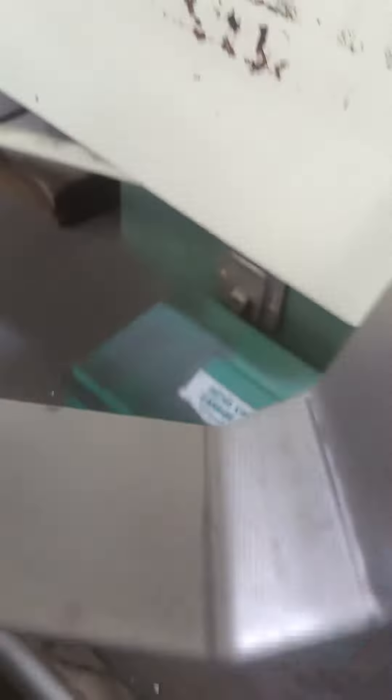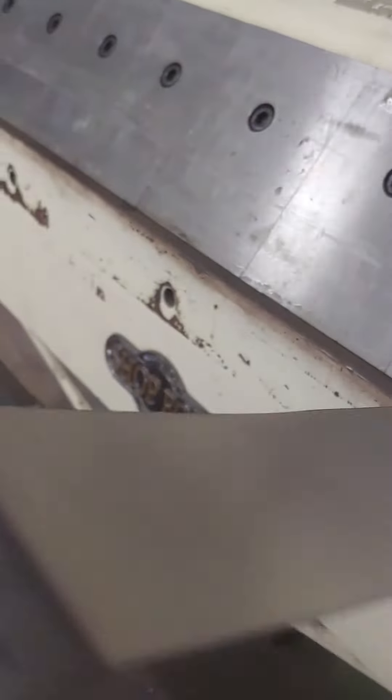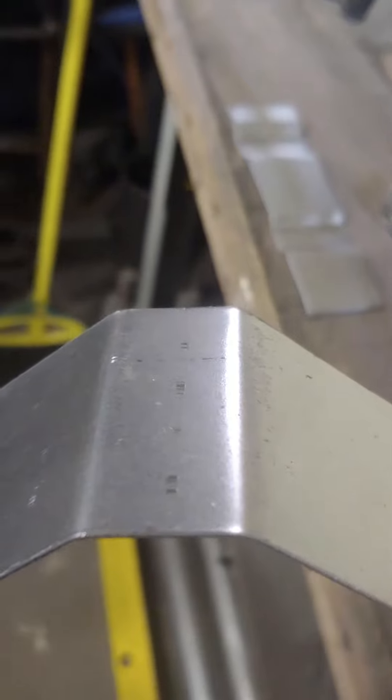This starts out as flat sheet metal with two lines about three quarters of an inch apart. I put that in the brake and make these two bends — both of them facing upward. Then I flip this over and put it back in the brake. I take this edge up to this corner of the bend, and that'll give me my depth. So it'll look like that, where that bend is right on that edge. Then I bend that up.